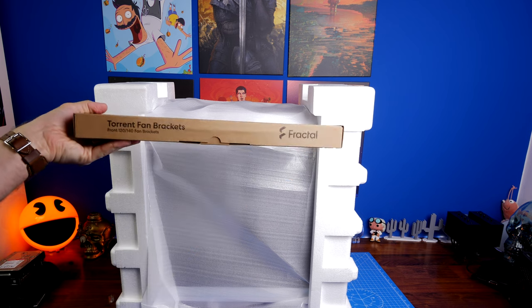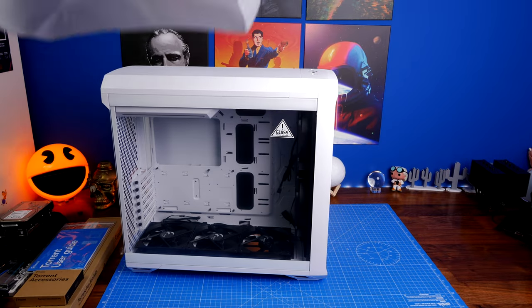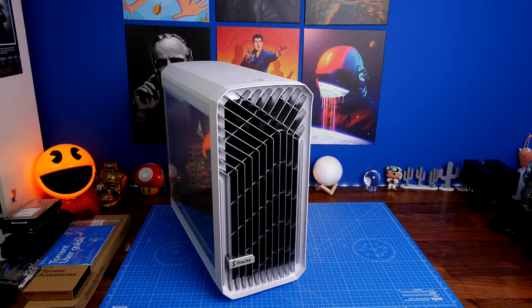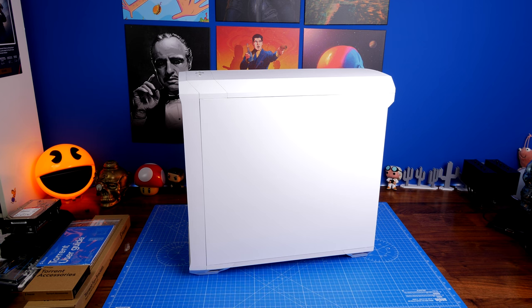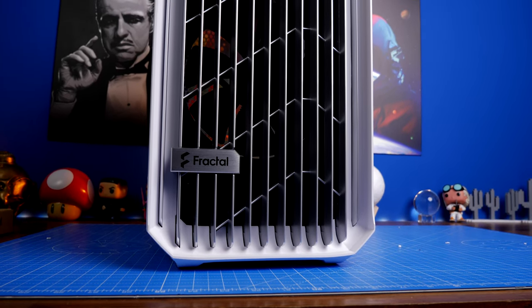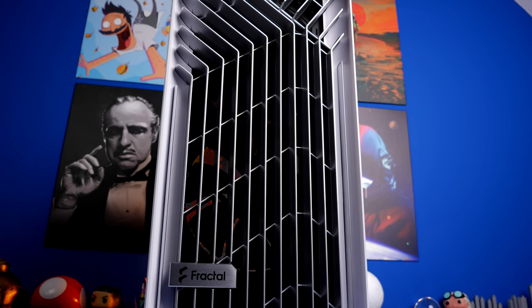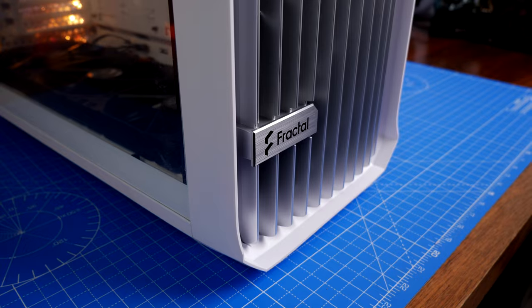Starting with the unboxing process, you'll see the case itself and some fan brackets. Note those fan brackets because they may be used if you're replacing the standard fans. One of the immediate highlights of this case is that it comes with a multitude of fans pre-installed — two 180mm fans on the front and three 140mm fans on the bottom. This varies depending on the setup you purchase. You can get an RGB version with RGB fans, but that's only available in black. I personally prefer the white case with the tinted tempered glass side panel, though I really wish it had RGB. I also purchased an additional fan for this setup, which I'll explain as we go through.